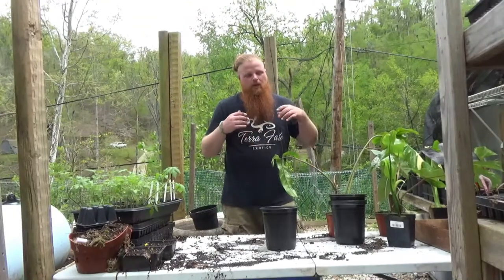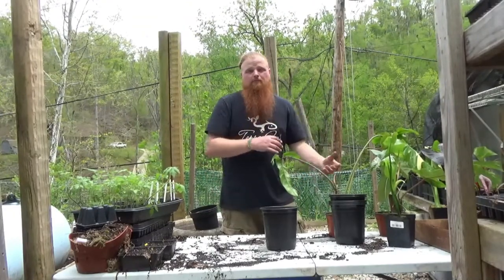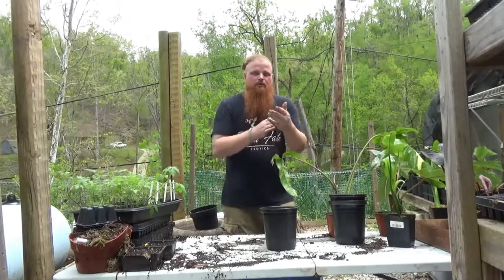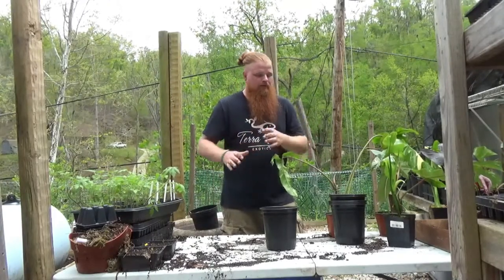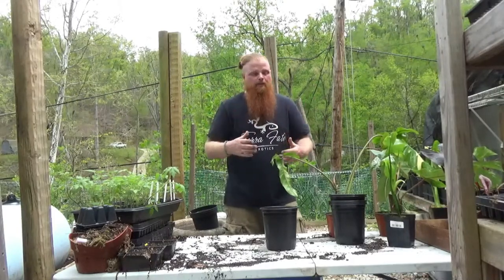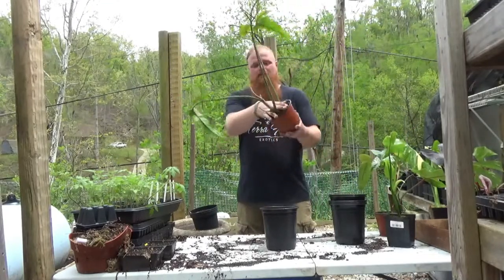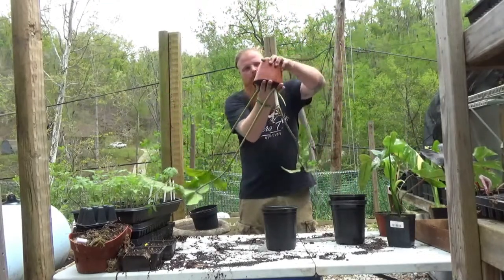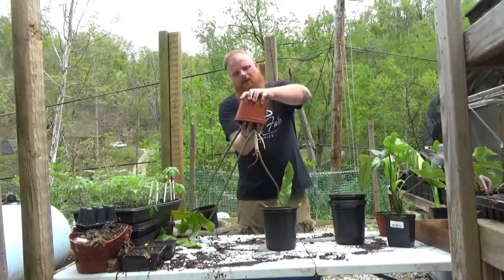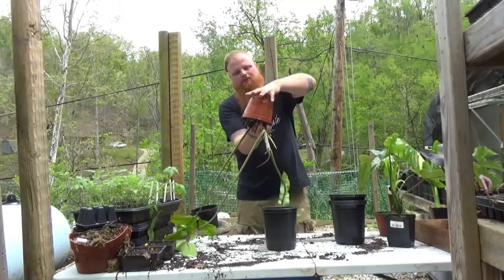When you're up-potting from sphagnum to a typical aroid mix — really anything from a sphagnum mix into a potting mix — you want to be a little bit careful because roots will be attached all throughout that sphagnum. One good tip: make sure you have enough height clearance, tip the pot completely over, and squeeze the top like this — that'll help work that plant out. Sometimes the roots will be stuck to the pot, but if you just squeeze the pot it comes right out.